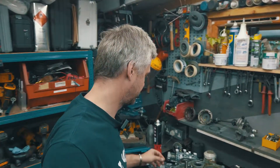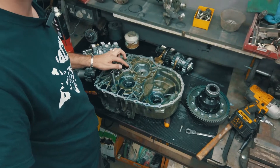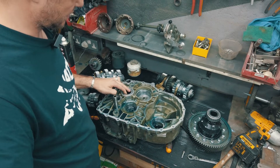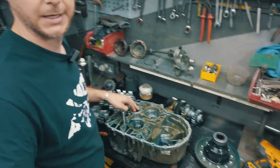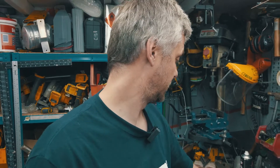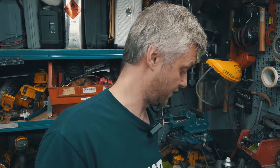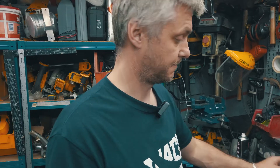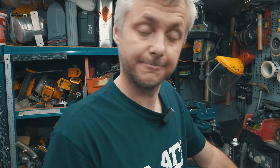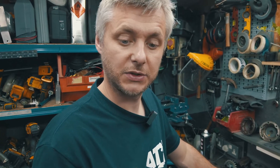I think we've found the problem. This bearing is the culprit of the leaking — I suspect it's the wrong size. The inner diameter of this bearing is supposed to be 32mm, but the shaft is only 30mm. So somewhere something went wrong, and I just need to find a bearing that fits properly. This is what happens when you customise parts that aren't supposed to be customised.